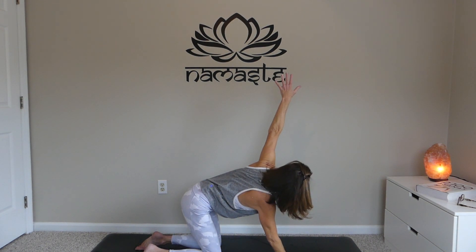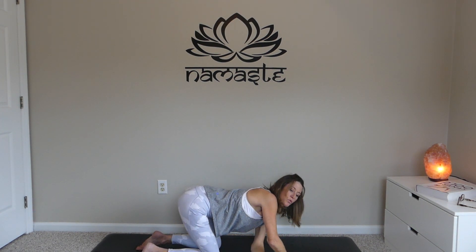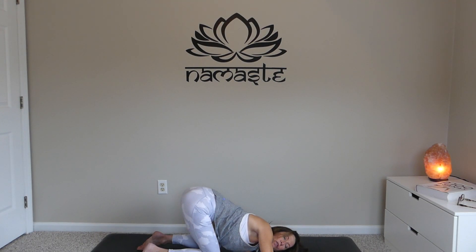Other side — inhale, left arm comes up high; exhale, thread the needle, taking it behind that right wrist. Lay the left shoulder down into the earth, left cheek planted into the earth — this should feel really nice. Keep the hips up nice and high. Breath in, breath out.